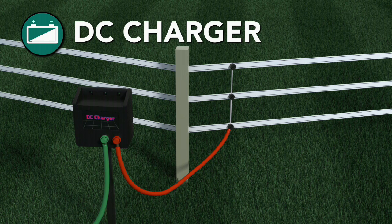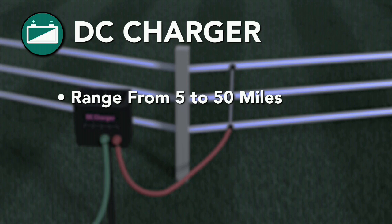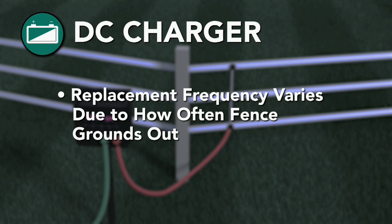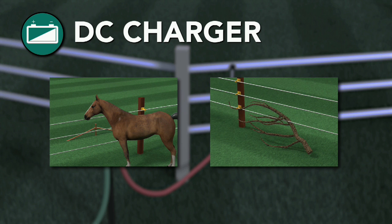Battery chargers offer a little more overall power for remote locations, ranging from 5 to 50 miles. These chargers use either a standard 12-volt, 6-volt, 4-volt, or D-cell battery depending on your charger size, and most chargers will perform best using a deep cycle marine battery. The frequency these batteries will need to be replaced varies depending on how often your fence grounds out — in other words, if animals or weeds or limbs are touching the fence, the battery will drain faster.